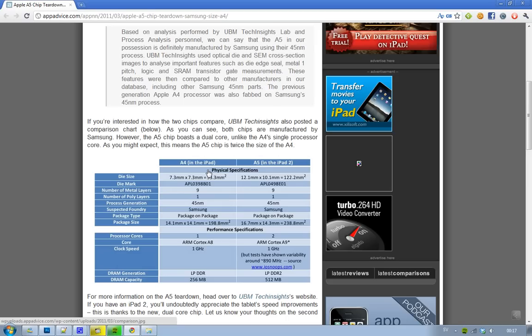The A5 has 512 MB, obviously. For DRAM generation, we've gone from LPDDR1 to LPDDR2 — twice as good. And the core architecture has moved from ARM Cortex-A8 to Cortex-A9, and the number of cores has gone from 1 to 2. That's really the best part.